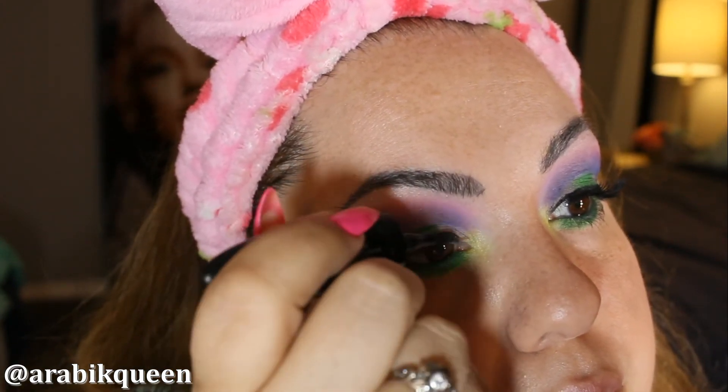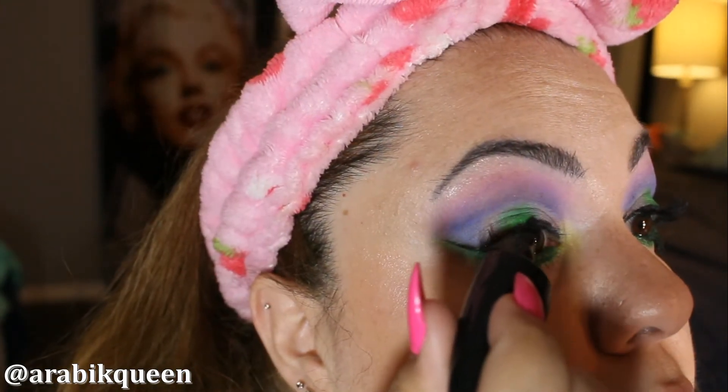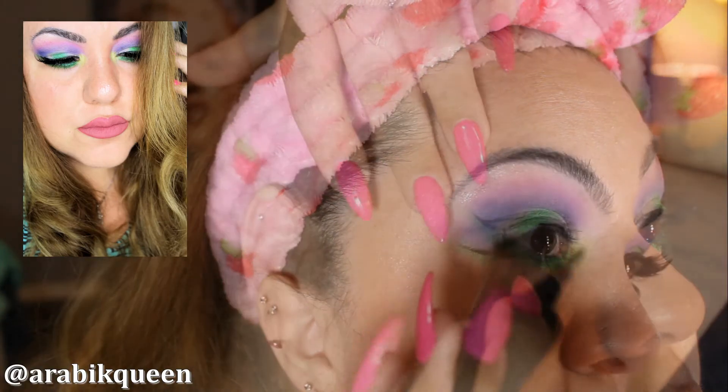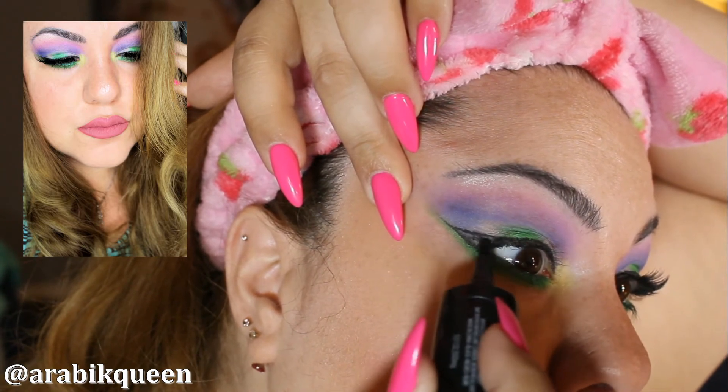I don't know about you but I am always having trouble doing my cat eye — always, it takes me forever. Like before it was the eyebrows and then now it's just the eyeliner.